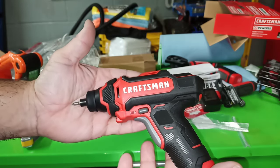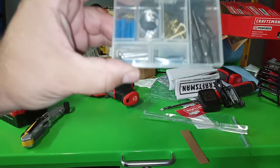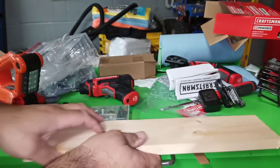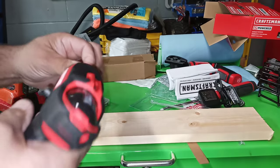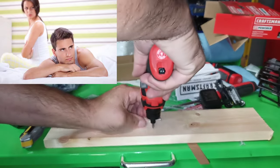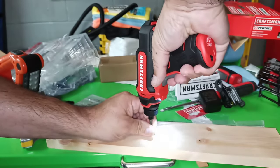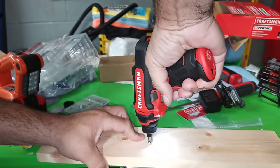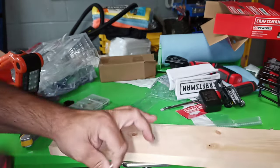Let's see how this does with screwing something into wood. I'm going to use the same screws that I used on the last powered screwdriver I got, see if it works about the same. Kind of struggled.